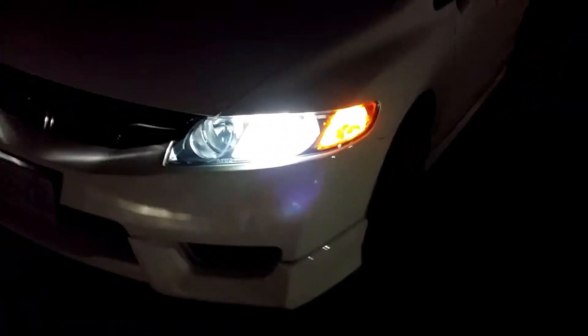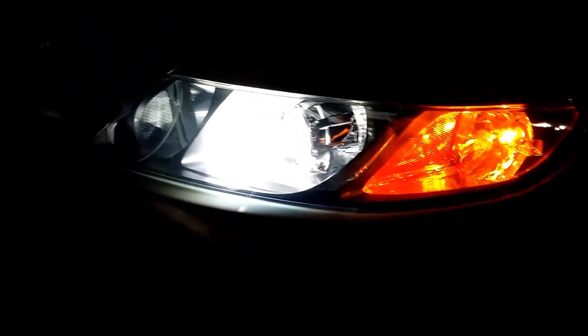Straight cutoff, great foreground. It's quite the OEM look, so nothing tacky. Here's another shot close-up on the wall — it's a very sharp cutoff.